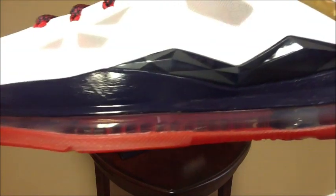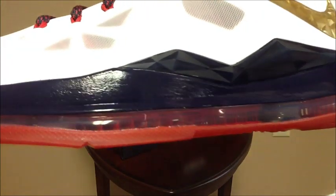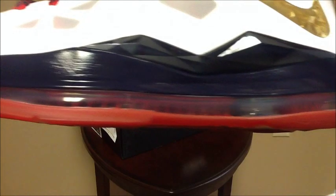A cool feature I think is really sweet is that the lace loops right here are actually the flywire. It's actually the flywire that's holding the shoe together down here — that comes out and serves as the lace loops for the laces. I think that's really cool. Another feature I like is that you can really actually see the fibers down there in the air unit. I thought that was really cool.